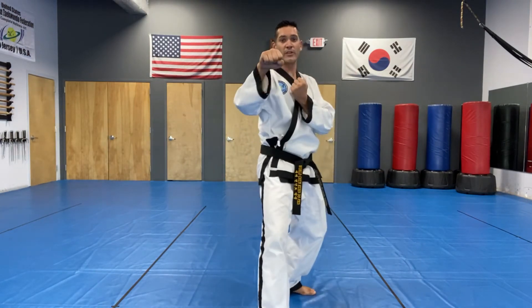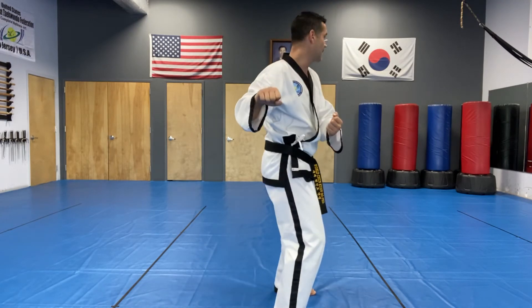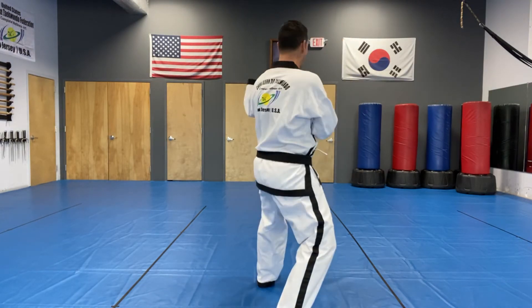When we turn, we're going to do a spot turn. Your right foot steps in, left foot in, and right foot out.